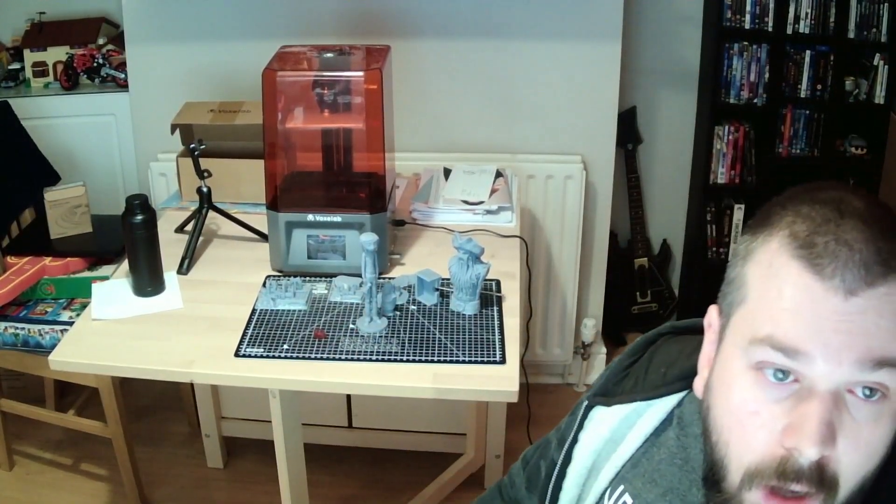I have used an entire bottle of resin on this machine already, and that's quite a lot. I've managed to print quite a few little models — you can see them over here.